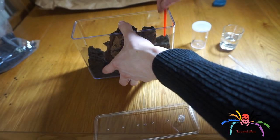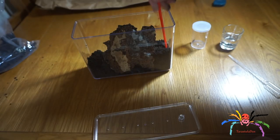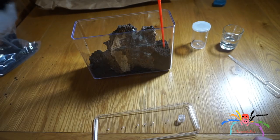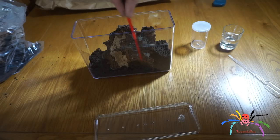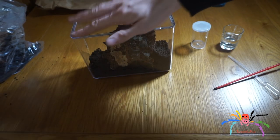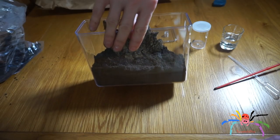I'll use a paintbrush here just to make sure that's held in place. I'll get a little bit more dirt and just drop that down there. Double check the lid can go on — which it can.